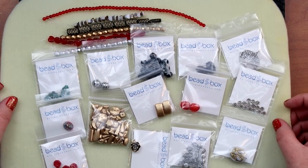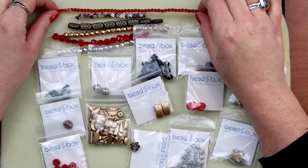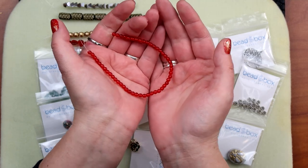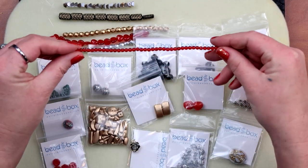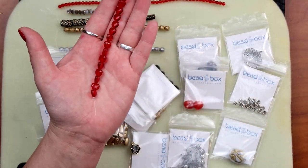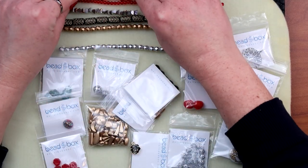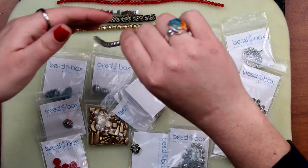Let's take a closer look at these items, starting with the strands. A four millimeter Czech glass druke in siam — that's got to be these guys. And then eight millimeter Czech glass hearts — these are cute. This would be great if you're prepping for Valentine's Day, some little hearts.